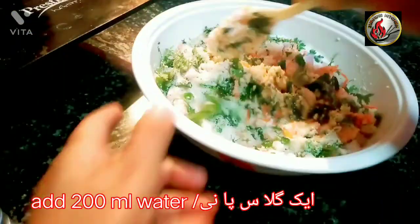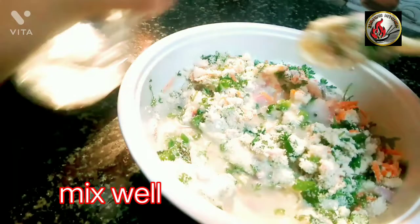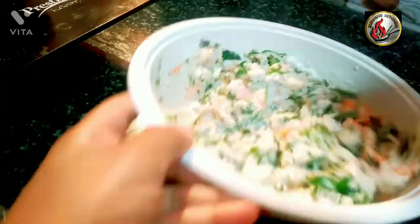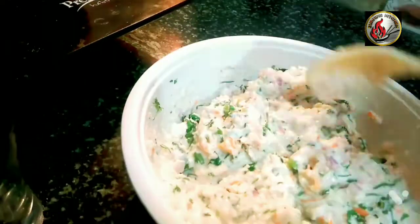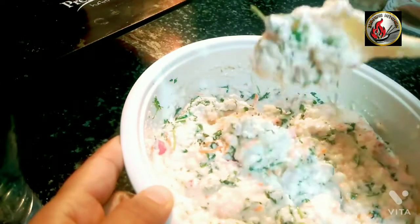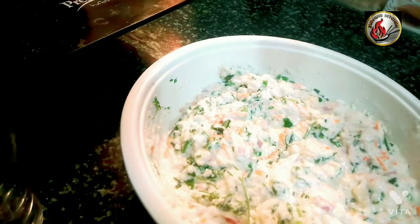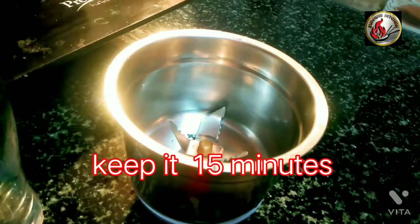Add 200 milliliters water and mix well. Keep it for 15 minutes.